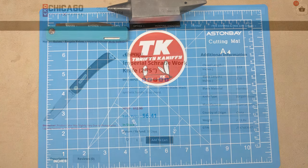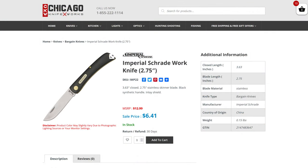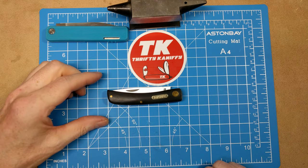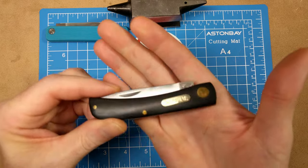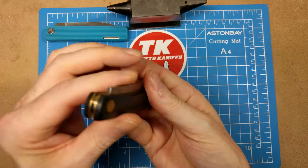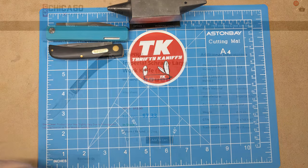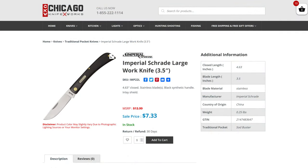Up next we have the Imperial Work Knife, the IMP-22 in black. You have a sod buster junior style knife that measures about three and a quarter inches. A great work knife, highly recommended, at $6.41.